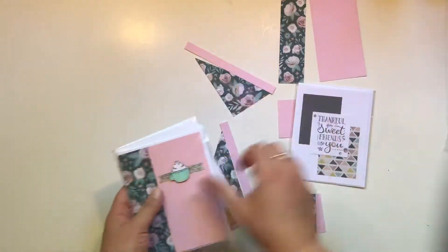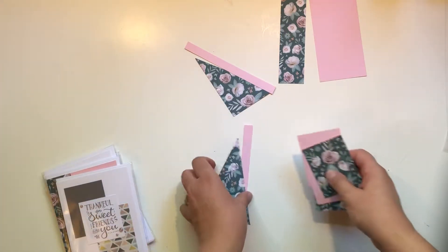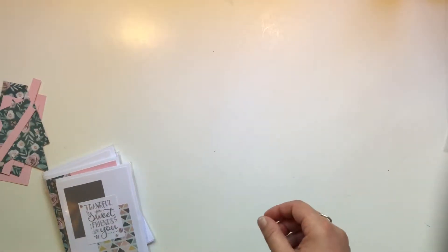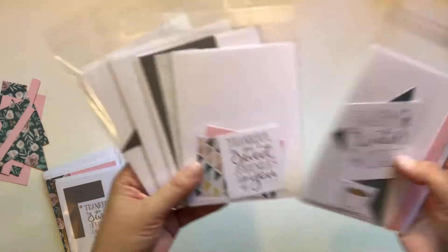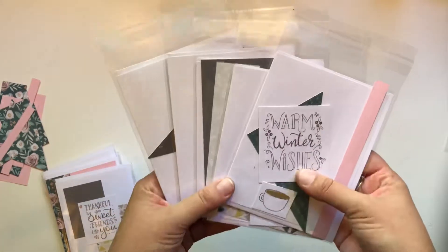You may be wondering what you have to do to get this awesome kit of five cards sent to you. You just need to place an order in my online shop for $50 or more. I have a party going there called Spectacular September — you just need to make sure you join that party, and that's how I know that you want this card kit.